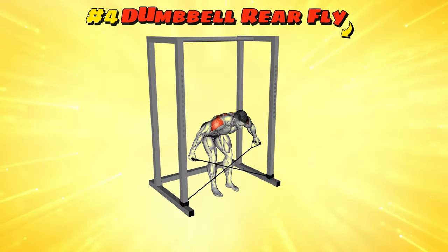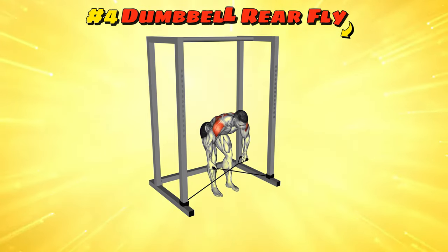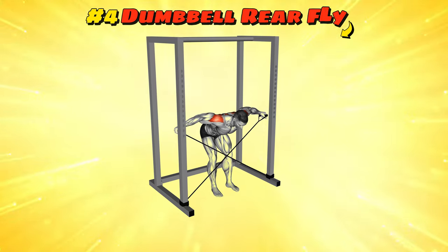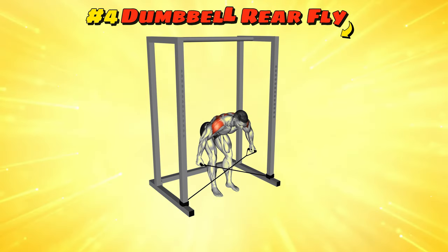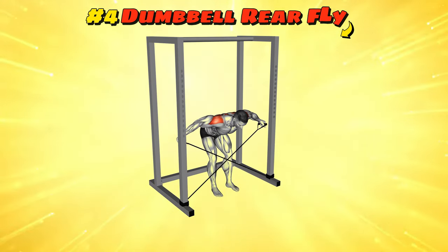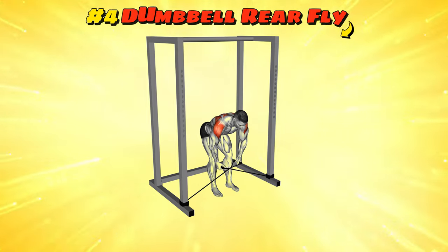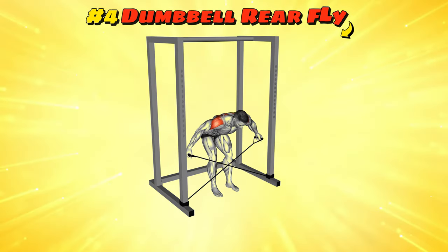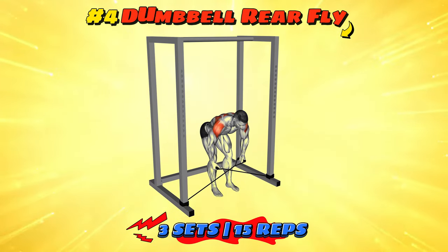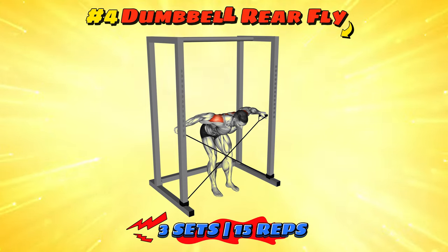Workout number four: Band Bent Over Rear Lateral Raise. This is like the dumbbell rear fly but with a band, so get ready to feel like you're wrestling with a rubber snake. Bend over, step on the middle of the band, and grab the ends with both hands. Pull the ends of the band out and up, keeping those arms aligned with your shoulders. You'll feel like a superhero trying to unfurl their wings in a tight phone booth. Ease back to the start position and repeat — yes, it's supposed to burn like that.